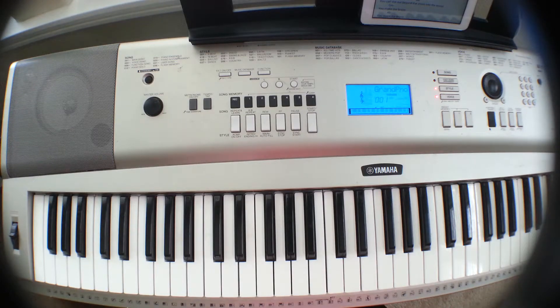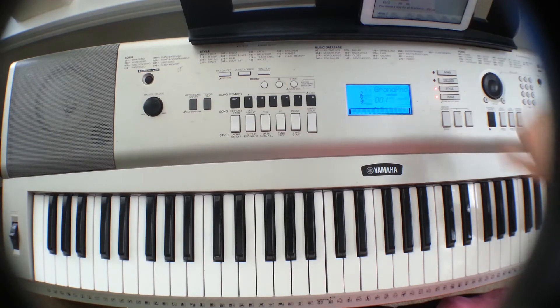Hi, this is Nina from Worship Piano Tutorials, and I'll be showing you how to play this song, 'You Make Me Brave' by Bethel Music.